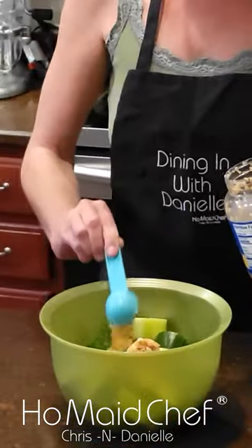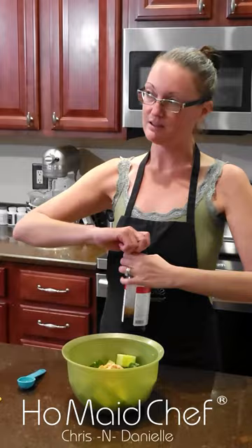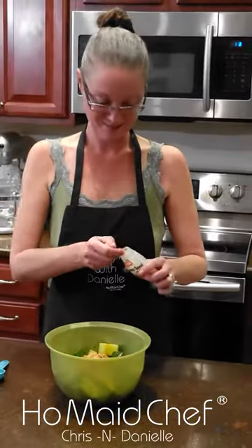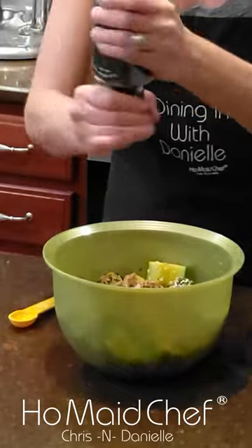Now we're gonna put in the ingredients. Garlic, two tablespoons. Olive oil, two tablespoons. This one is gonna be with soy sauce — kind of an Asian type flavor — three tablespoons. I love the small sesame seeds, just two teaspoons. Ginger, one teaspoon. And then black pepper, probably about a teaspoon.